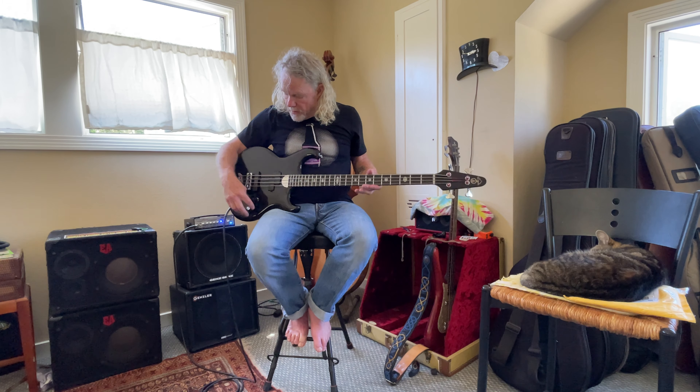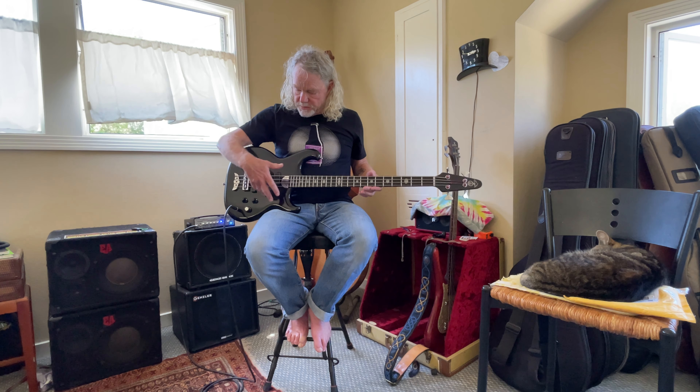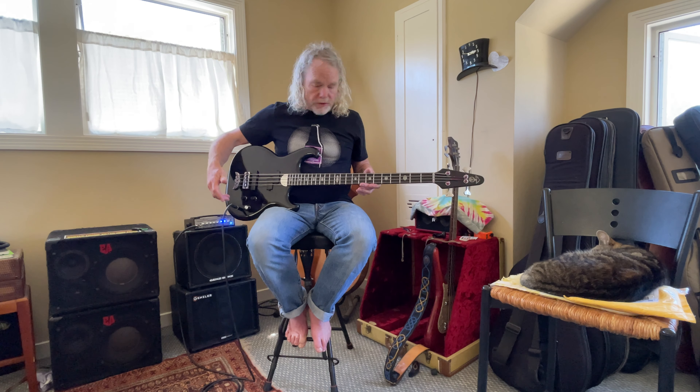I'm starting with both volumes — there's a volume for each pickup, the precision and the jazz — and the low-pass filter all the way up.